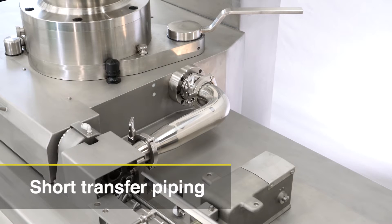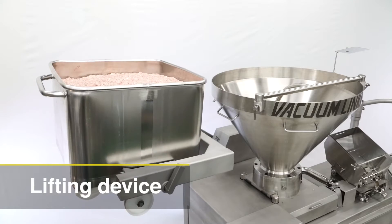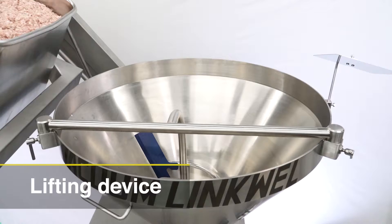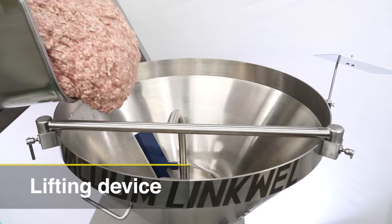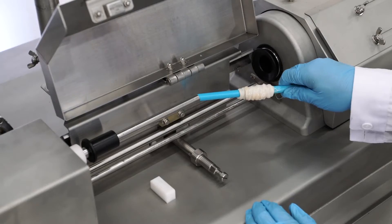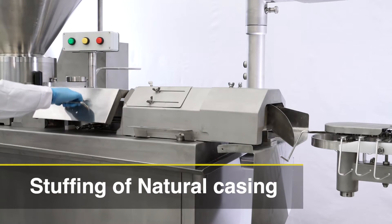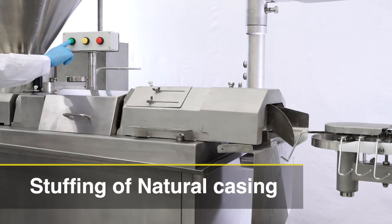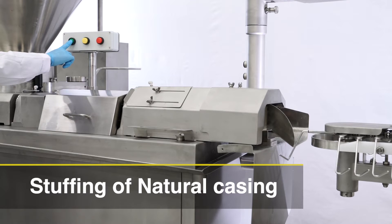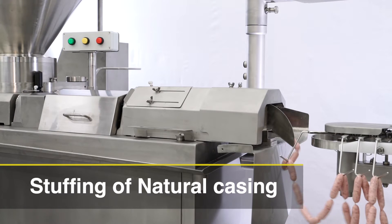The Vacuum LinkWell has a lifting device as standard equipment that lifts up a maximum of 200 kg and uses an industry standard meat cart. Just place a natural casing on a stuffing tube by hand and push the start button. The Vacuum LinkWell starts discharging meat from the vein pump to the stuffing tube with less squeezing of meat.